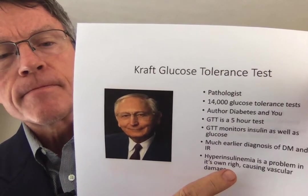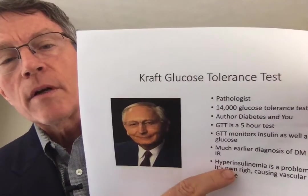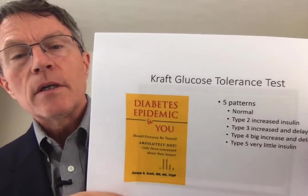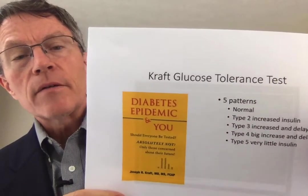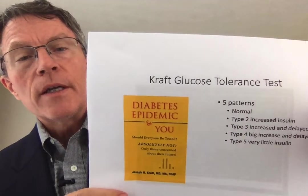One of the assumptions that he makes is that hyperinsulinemia is a problem in and of its own right. There are a lot of people that would agree with him. The folks that I work with would certainly agree with him. Insulin does appear to instigate or increase cardiovascular inflammation.